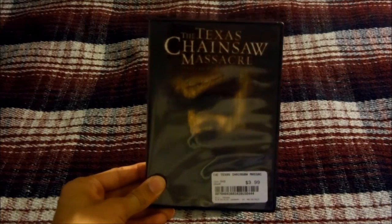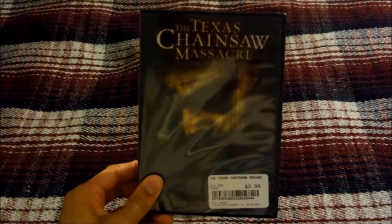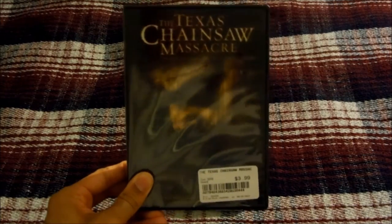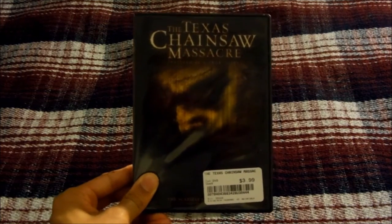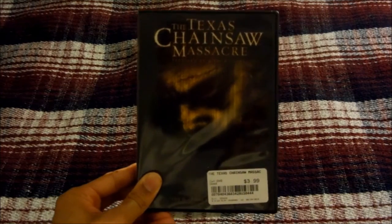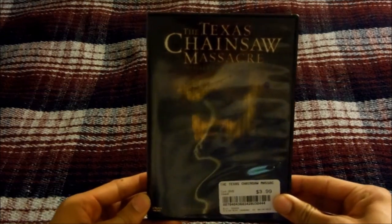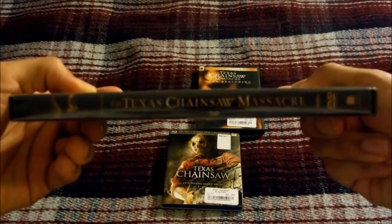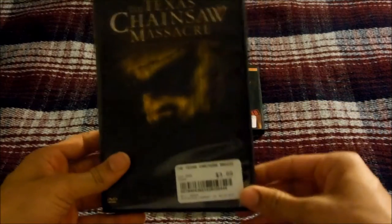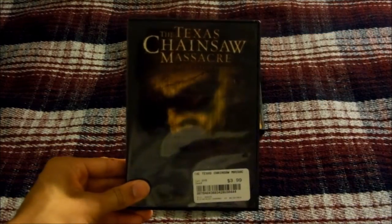Next up I have the Texas Chainsaw Massacre, the 2003 remake, released by New Line Cinema, and I have the DVD release for it. The remake was somewhat okay, but in my opinion it still didn't have the same feel as the original 1974 classic. Here's the front of the DVD case, the side, and the back. Let me open this up — there's the DVD. That's the DVD release for the Texas Chainsaw Massacre 2003 remake.